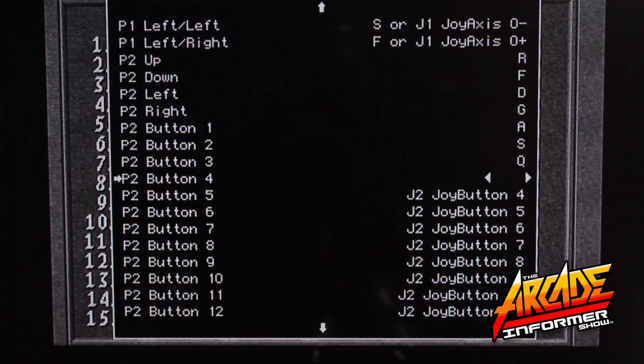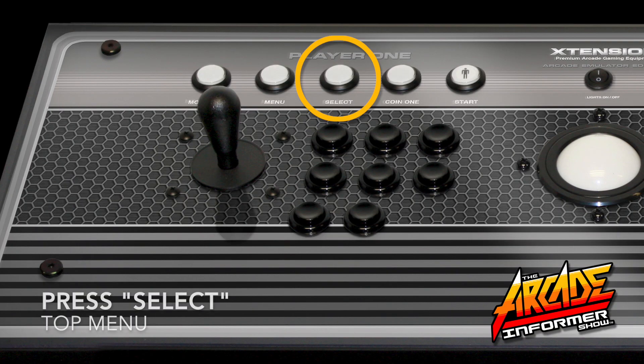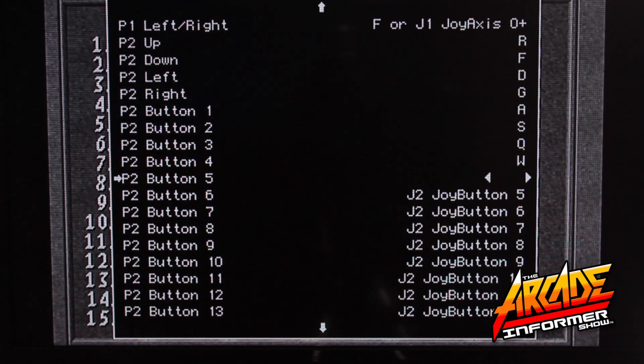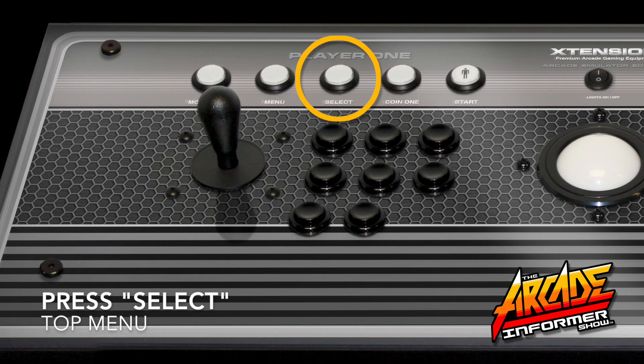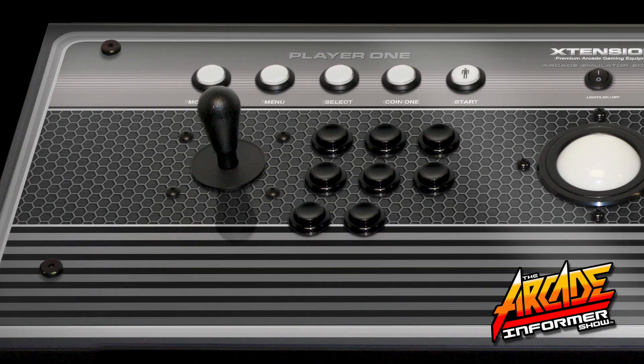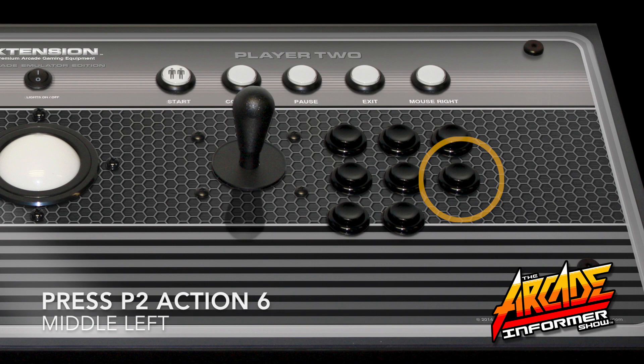Now navigate to P2 button 4, press Select on your controller, and press button 4 on your Player 2 side. Do the same for P2 button 5, press Select on your controller, and then button 5 on your Player 2 side. Lastly, P2 button 6, press Select on your controller, and then press the 6 button on your Player 2 side.